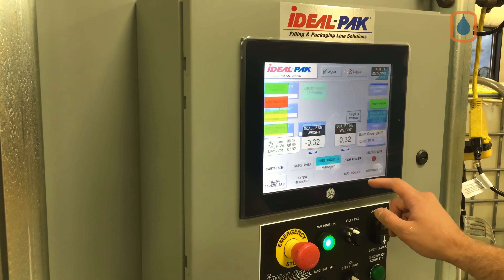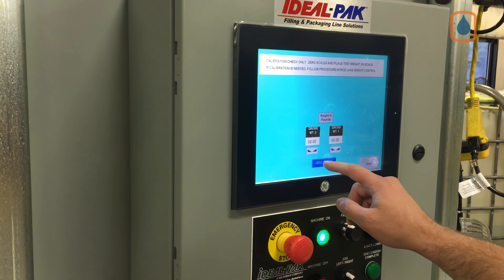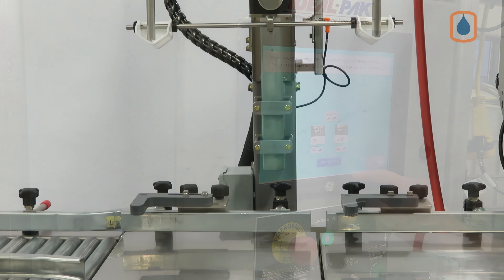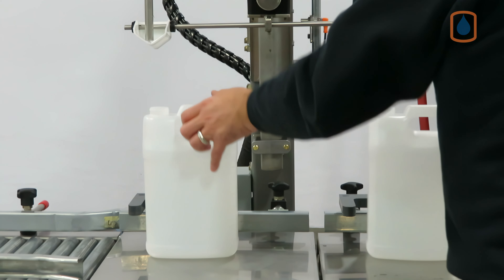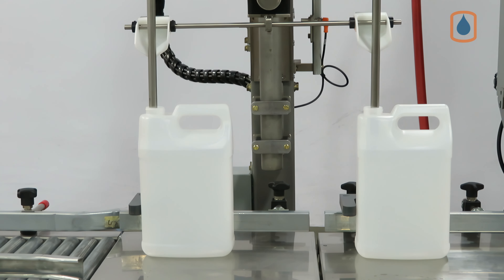The optional color touch screen makes for easy machine control, including recipe generation, storage, and recall. Fast and consistent container placement prior to the fill step is possible due to our custom-designed container guides.